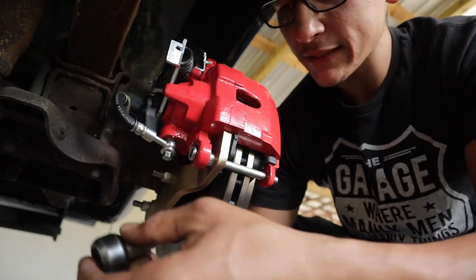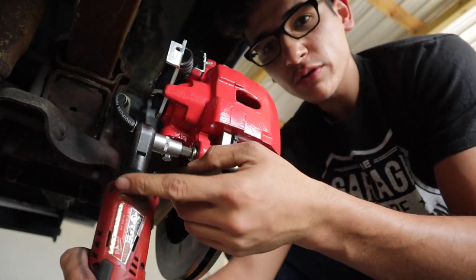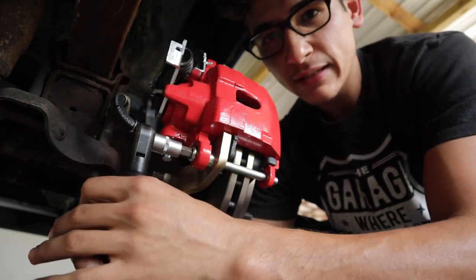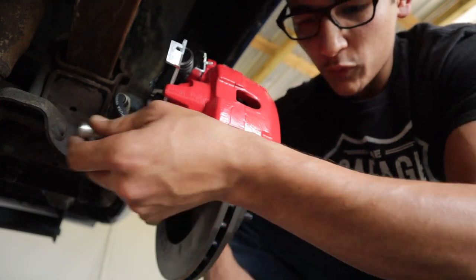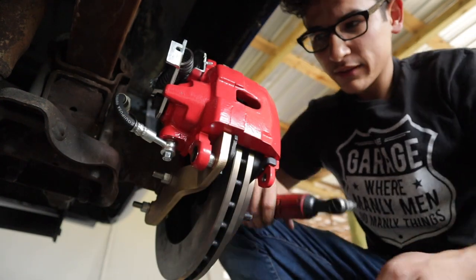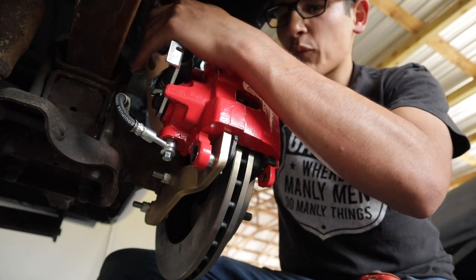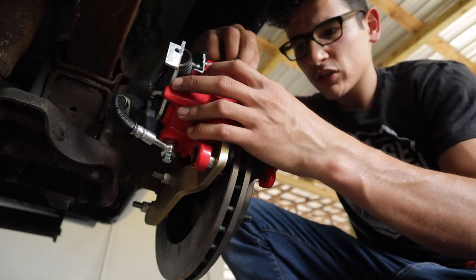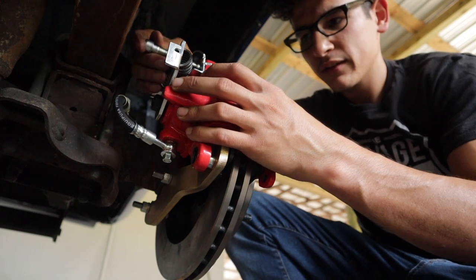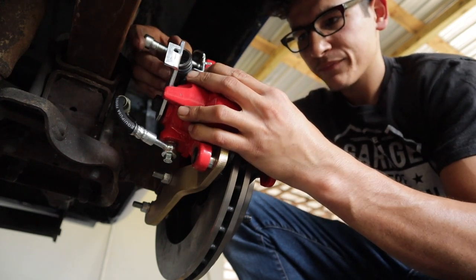I posted a picture yesterday of the truck. The rotors said they were delivered but they had not actually been delivered. I was worried I wasn't going to be able to complete the truck this weekend — and I wasn't. I just think it's very weird that I have to do all these modifications when it wasn't listed anywhere on the listing.